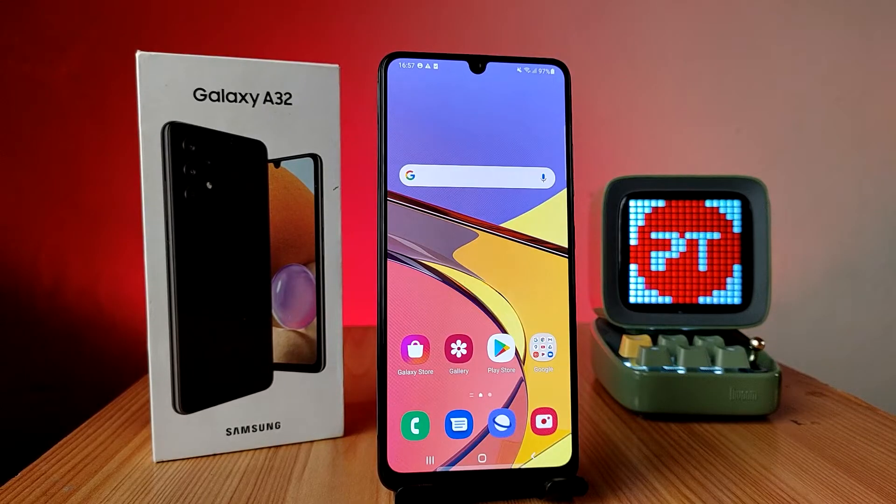Hey guys, welcome back to Phone Tricks. In this video you will learn how to take a screenshot in various methods in the Samsung A32 smartphone. Before we start, I request you to subscribe to our channel for more interesting phone videos.